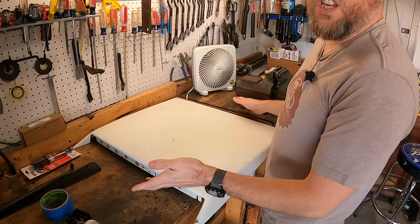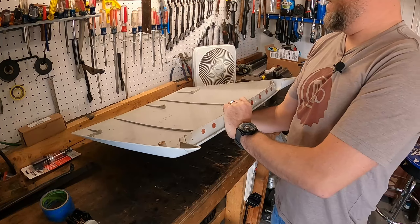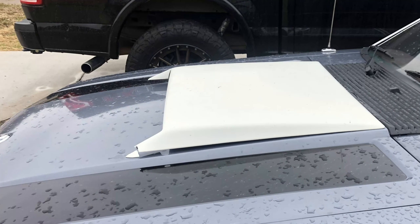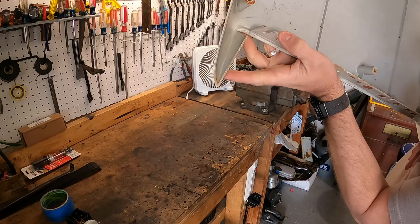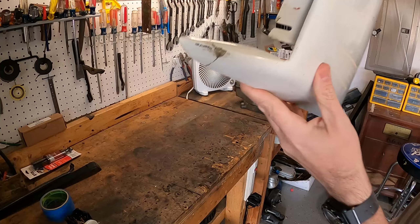Right off the bat there are some issues to address. This corner had broken off — I knew that when he sent it. He found the broken piece and it's a clean break. You can see the seam and the crack right in there. I've got it in place and you can see some residue from the tape I had holding it.